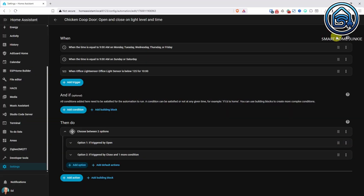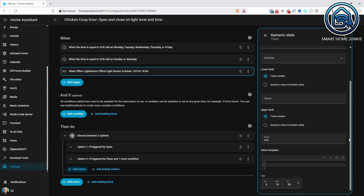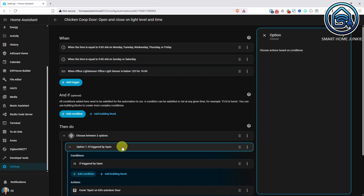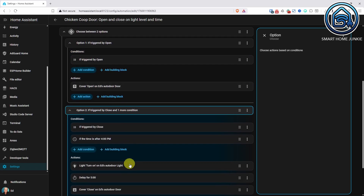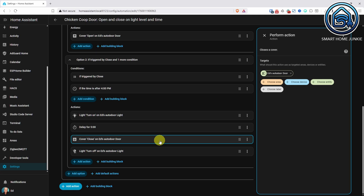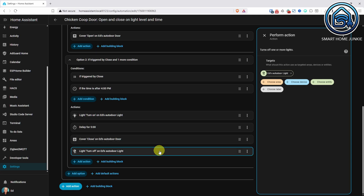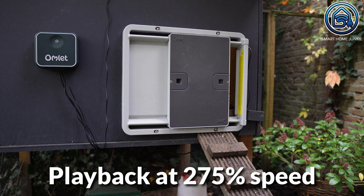Here's the automation I created. It has 3 triggers: 2 time-based ones for when the door should open, both set to 9am for now, and one for closing which triggers when my outdoor light sensor reaches below 125 lux for 10 minutes. If it's an open trigger, the door opens. If it's a close trigger and it's after 4pm, the light inside turns on first, then 5 minutes later the door closes and finally the light turns off again. That extra 4pm check makes sure it doesn't close too early on cloudy days. I've been running this for a week now and it works flawlessly. I can sleep on weekends, the door closes automatically at night, my neighbors are happy and no predators can sneak in.